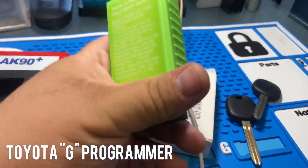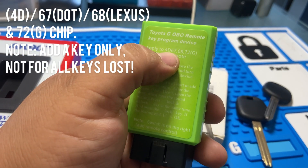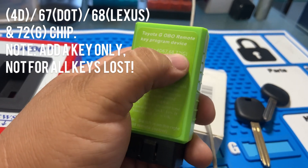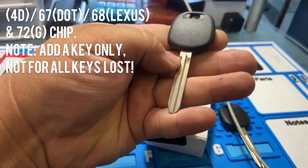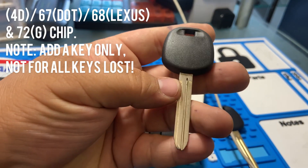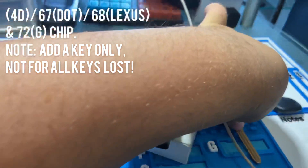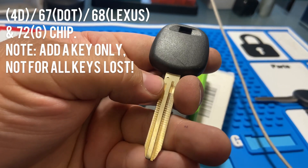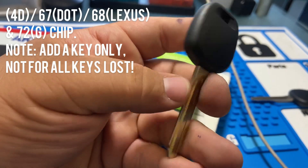Now let's talk a little bit about the Toyota G Programmer. As you guys can see, 4D, 67, 68 is for Lexus, and the 72G — which is for Toyota newer models. You guys can see it has a G on it — that means it's a G-chip. This one has a little dot on it, that's a dot key, and it works for these two.